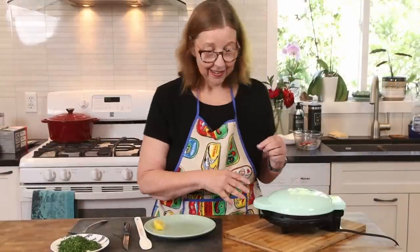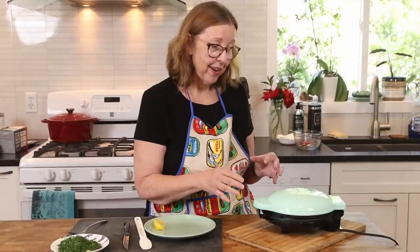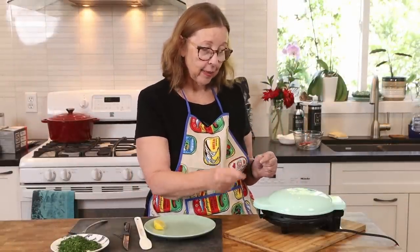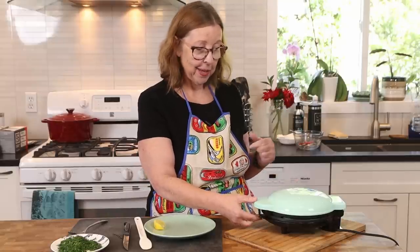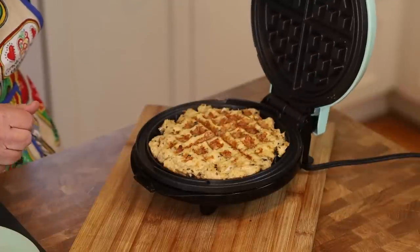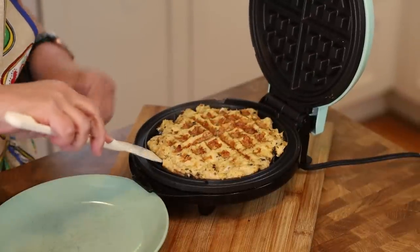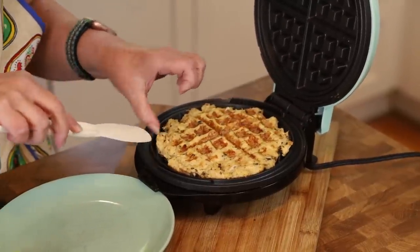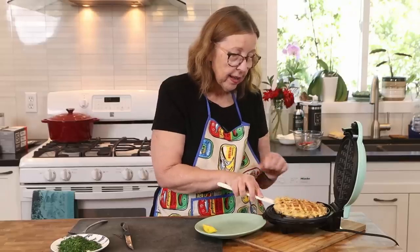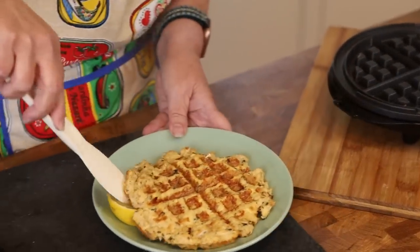Depending on your waffle maker, just keep an eye on it. This one clicks when it's done and I had a timer set. I'm going to open this up and see — oh, look at that! I have a non-stick waffle maker; if yours is different you might need to spray it or butter it. But there is the waffle!